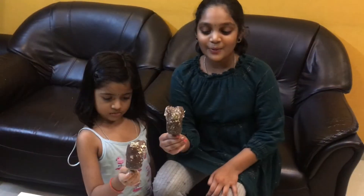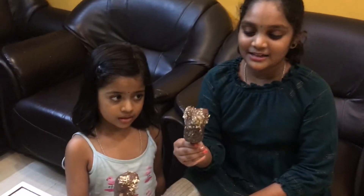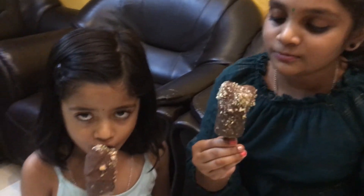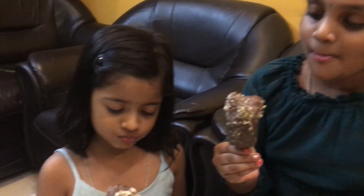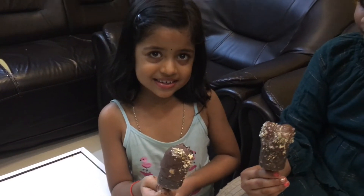Now our Oreo biscuit ice cream is ready. Now we are tasting. Mmm — very yummy, and the chocolate flavor is more. It is so delicious and so tasty.